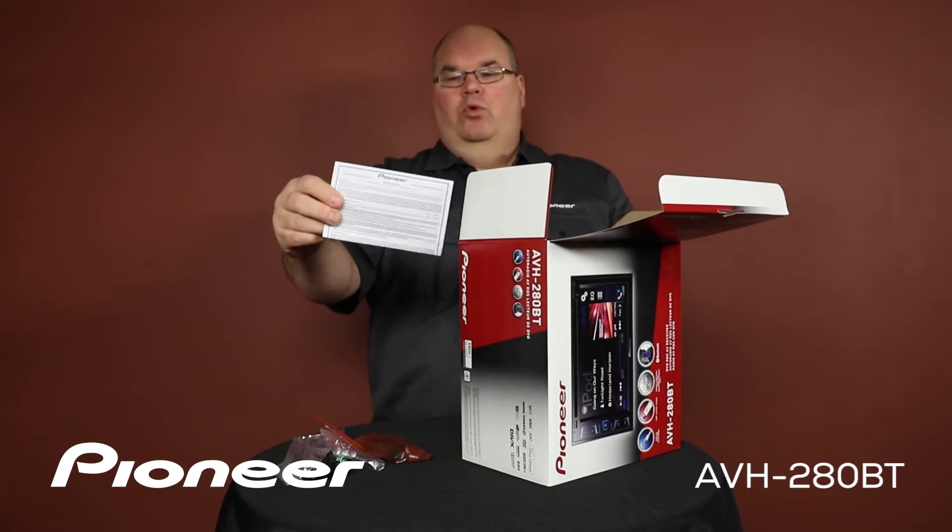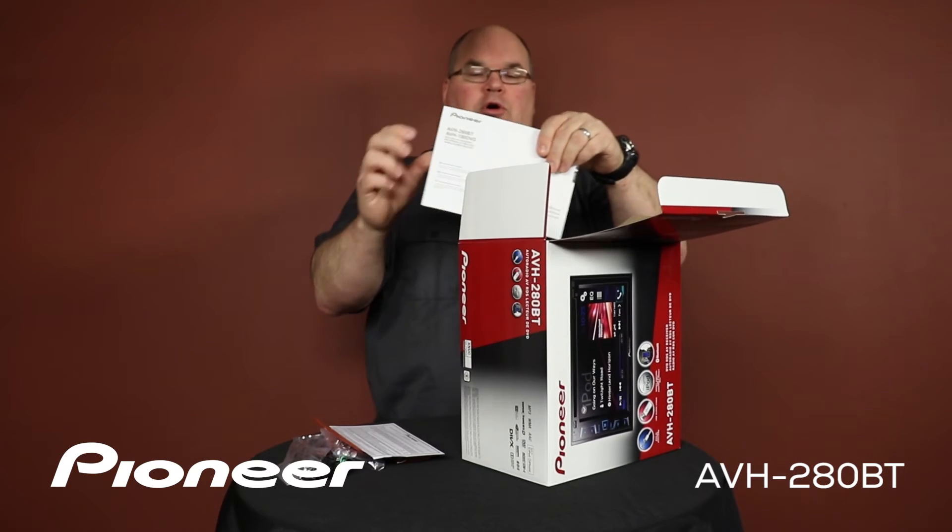The Bluetooth microphone here is about 13 feet long for a very, very flexible installation. We have the warranty card and the owner's manual.